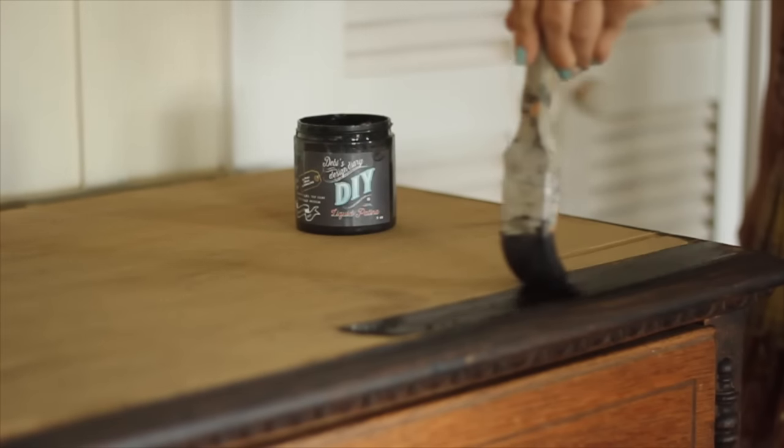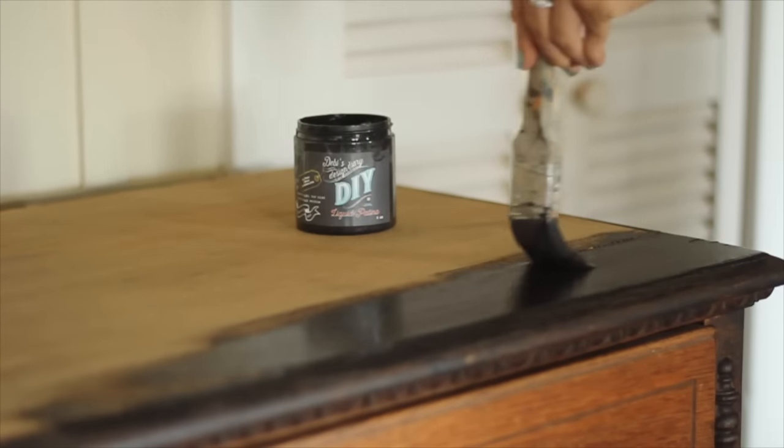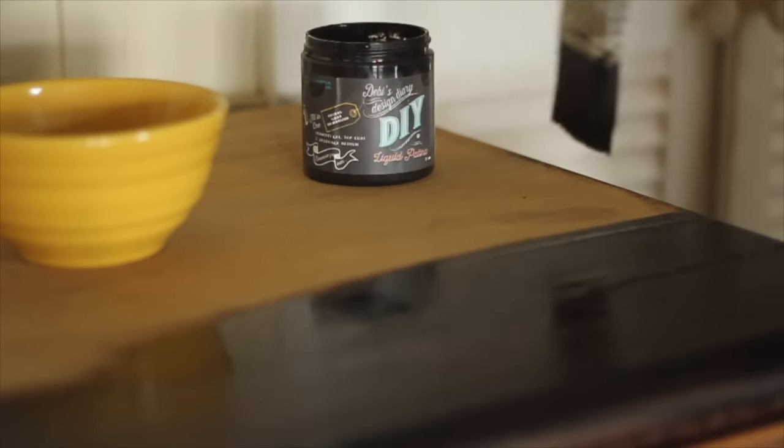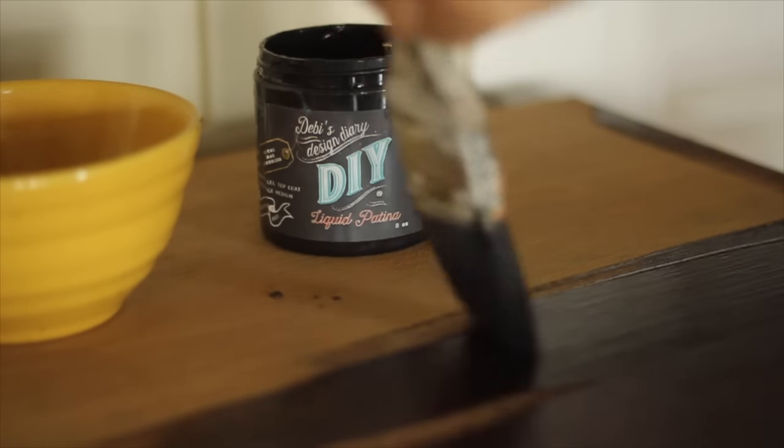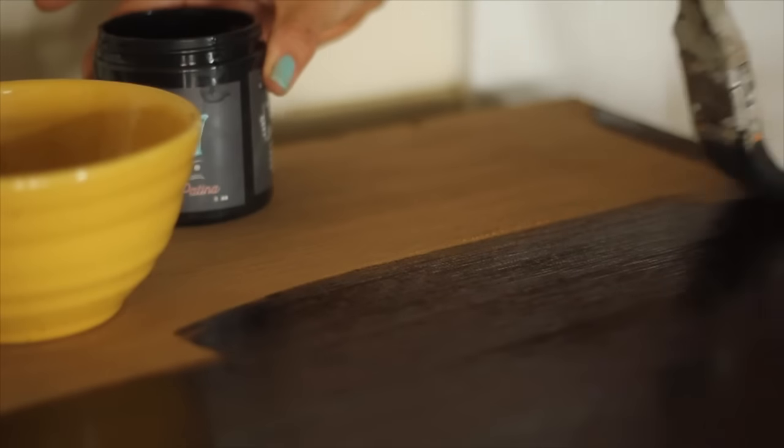Then I applied Dark and Decrepit, which acts like a stain on raw wood. It's very concentrated, so I dip my brush in water to move it around and get the look I wanted. I used just about one third of this eight-ounce container on the top and sides of the dresser.